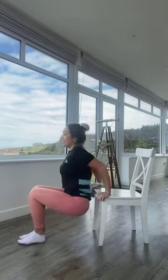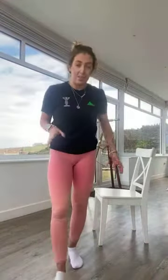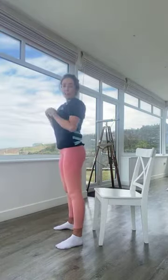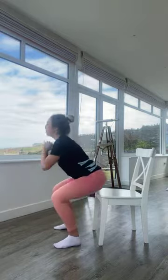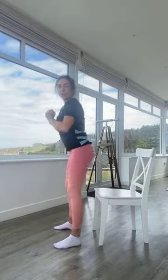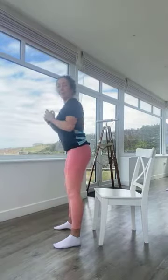Breathe in as you bend, breathe out as you extend. We're nearly there — in five, four, three, two, one — resting. Well done! Coming now into squats with jumps. Standing next to the chair, you're either squatting and tapping your bum onto the chair, or if you want to challenge yourself adding that jump. Going in three, two, one — breathe in as you go down, breathe out as you come up.